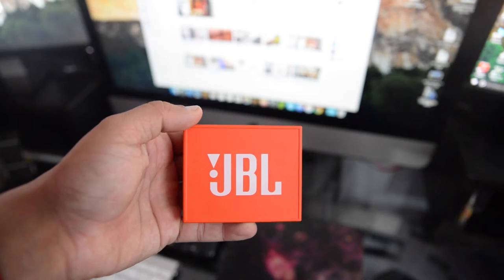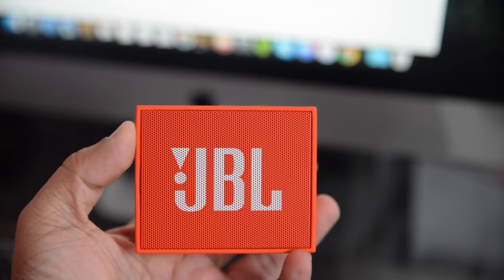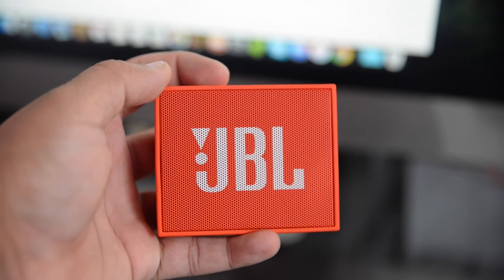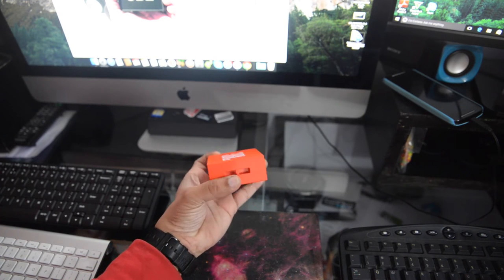On the back side there is nothing except the JBL branding, and on the front side is the main speaker unit with an LED on top which indicates Bluetooth connection, low battery, and charging with different LEDs. Overall the speaker is compact and easily fits in my palm and it is lightweight too.